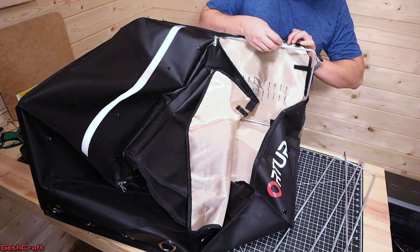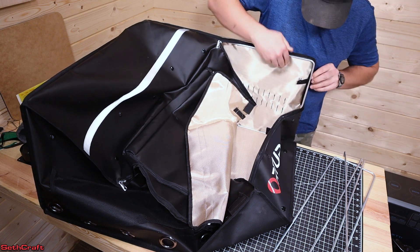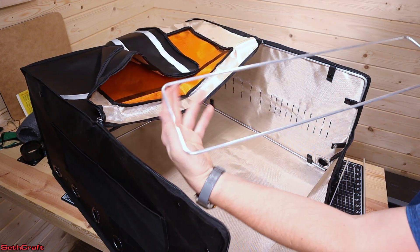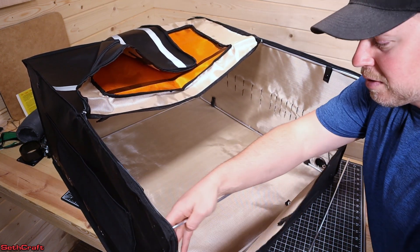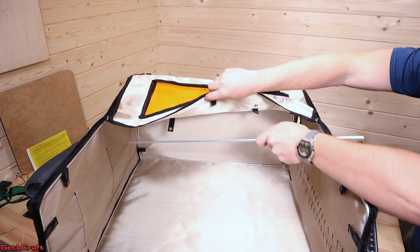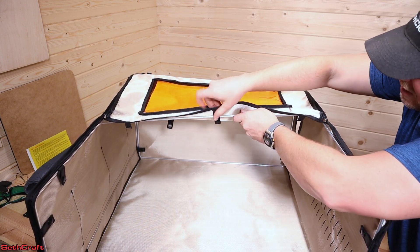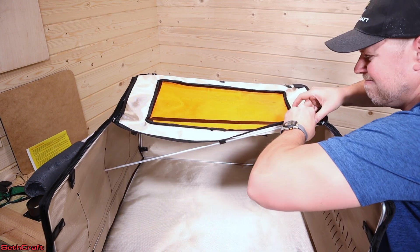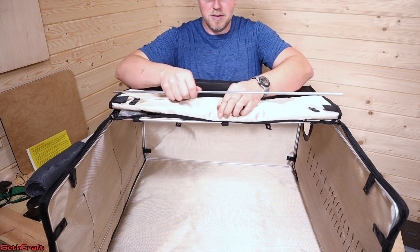Just like with the back, the sides also have snaps to make sure each piece stays where it's supposed to. Now I have this smaller loop that's going to go in the front for keeping up this smaller flap. The two remaining metal rods are going to be for the lid — right up under here there are more of these snaps, so I'm going to snap those into place just like I've been doing with the rest.